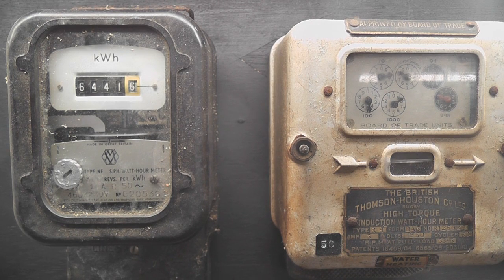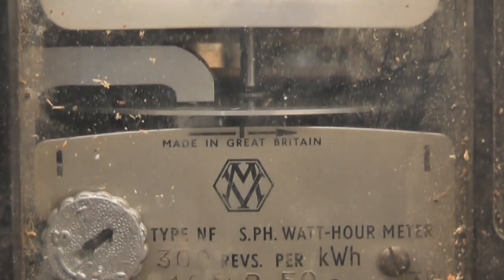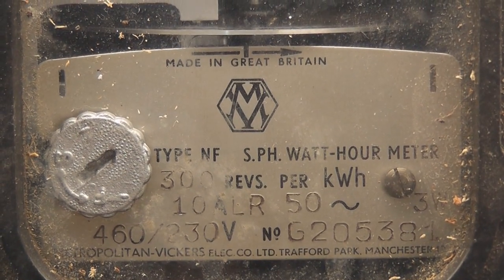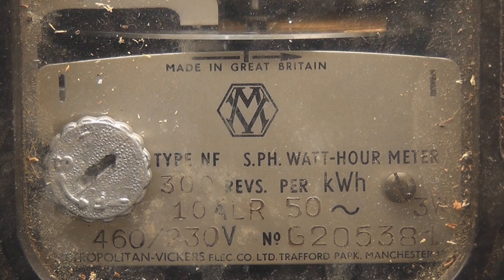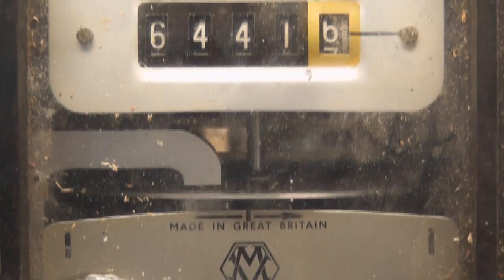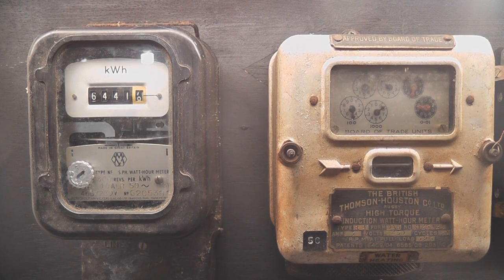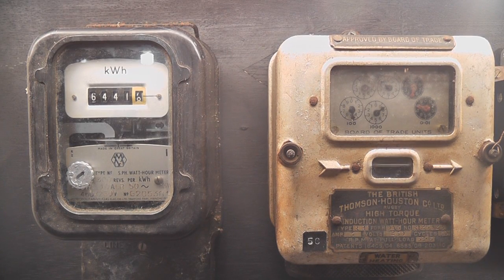Adjacent we've got a meter - also a Metropolitan Vickers, type NF, 200 revs per kWh, 230/460 volts, it's a split-phase meter, 50 hertz. You've got both meters adjacent to each other: Metropolitan Vickers and BTH.